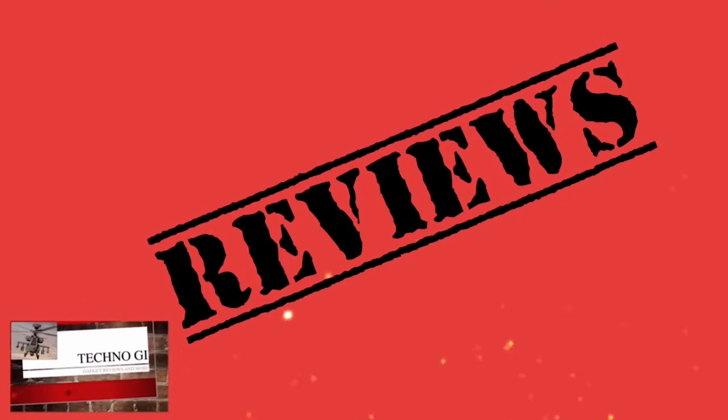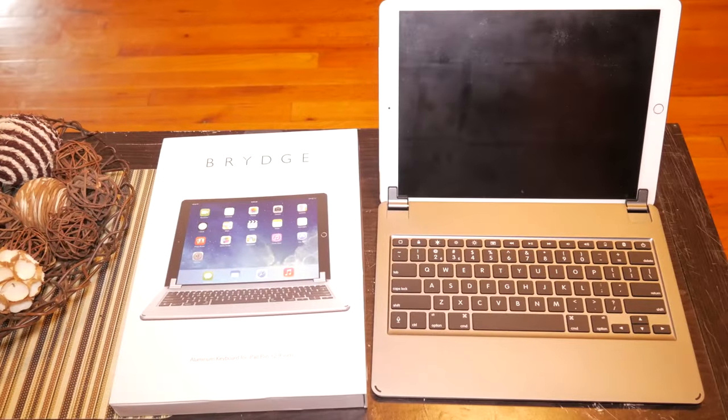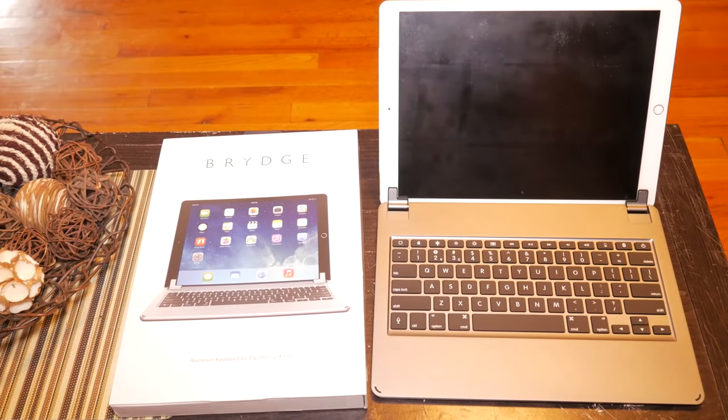What's up YouTube, Mike here again. Today I wanted to do a review of the Bridge Air keyboard case for the iPad Pro. The particular one I'm looking at is for the 12.9 inch iPad Pro, though it's also available for the 9.7 inch or regular iPad Air. It's a fairly simplistic keyboard, but as I'll show you it looks pretty good — let's dig in and I'll give you a close-up look. If you're looking for a premium keyboard for your iPad Pro, one that makes your iPad feel like a MacBook, the Bridge is one of many options available to you.